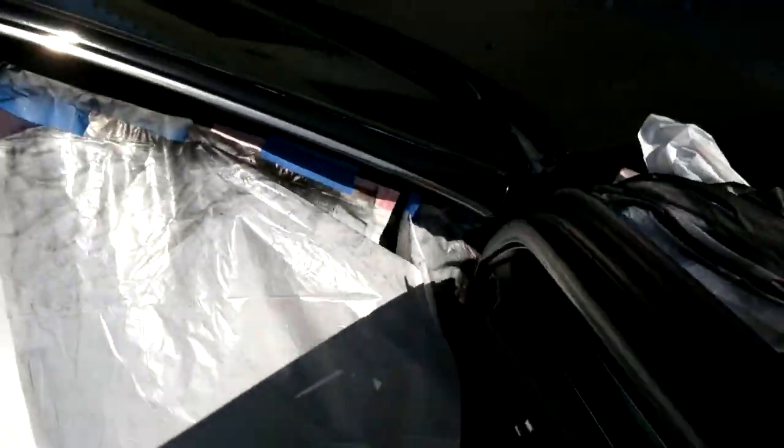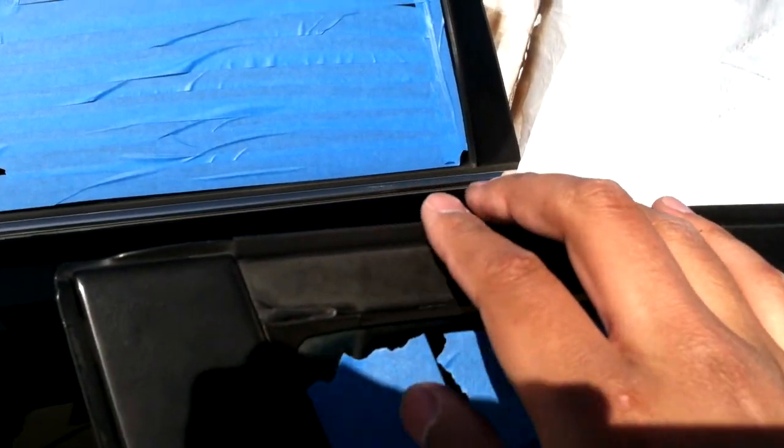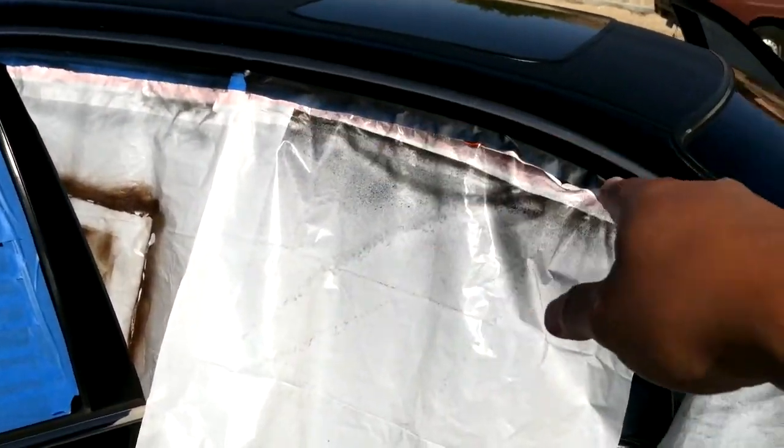Doing the window trim, got it all masked off. I highly recommend doing it with the doors open, because this piece touches the door and sits flush with it — when you open the door it's gonna bond with the trim up there and pull it off.